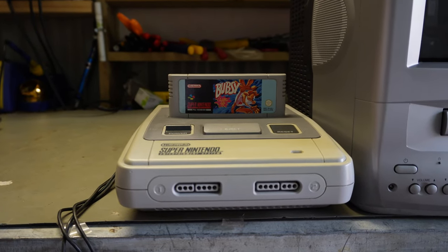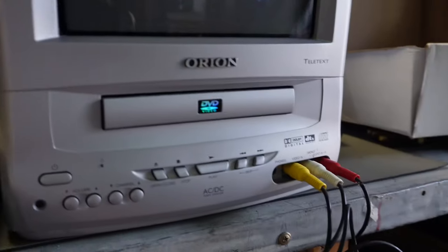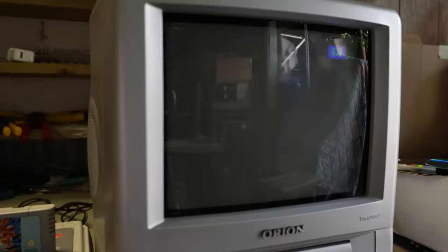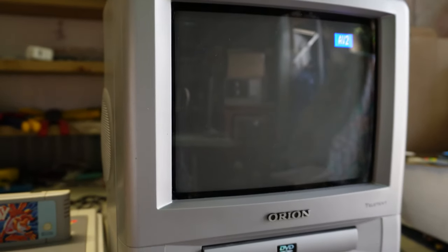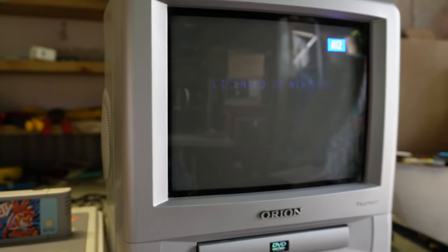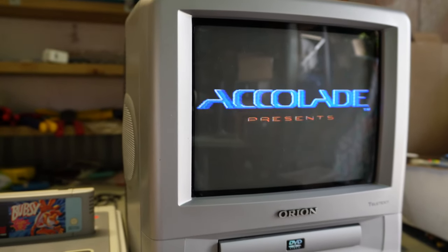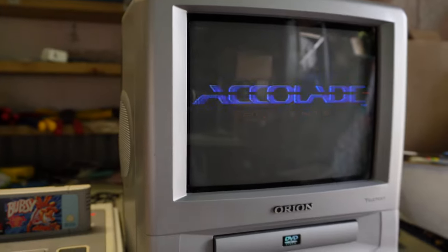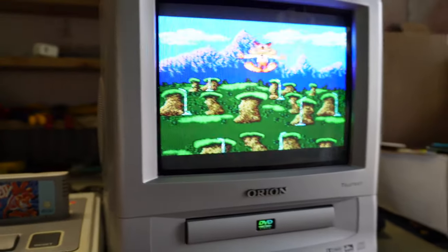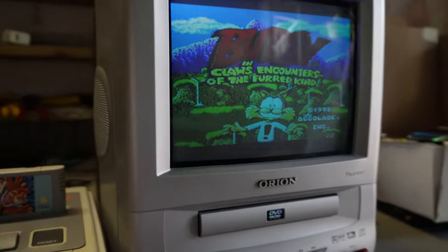This is a PAL Super Nintendo, a one-chip variant with Bubsy in the cartridge slot, hooked up to the TV via composite on AV2. It turns out AV2 is the front input, making the SCART AV1. No surprises at all — PAL game, PAL system, television sold in a PAL country. Bubsy looks fine. Let's advance the test.